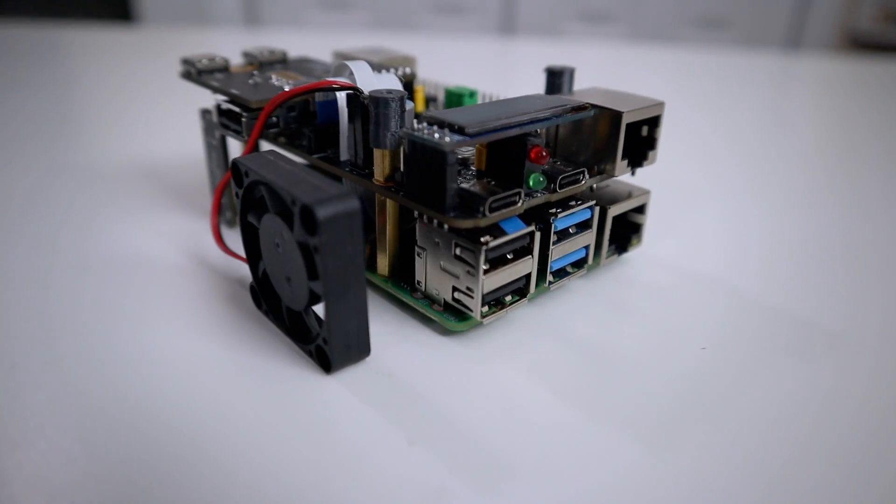Hey guys, it's Don here from Nova Spirit Tech and welcome back to the channel. Today we are going to be checking out the Pi KVM prototype version 3. So let's get started.